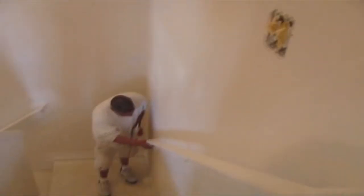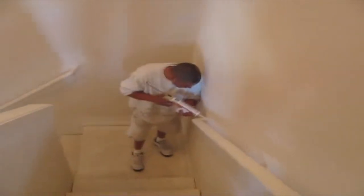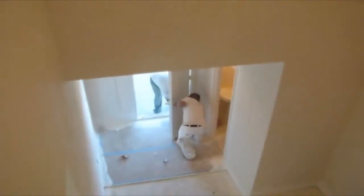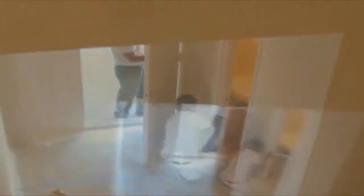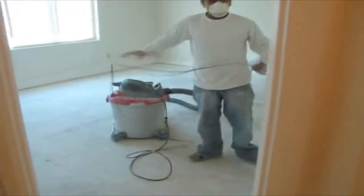Now it's miscellaneous final critique work prior to painting. You can see all the final painters dusting everything down, and they'll go back through and do a light vacuum around the base area.